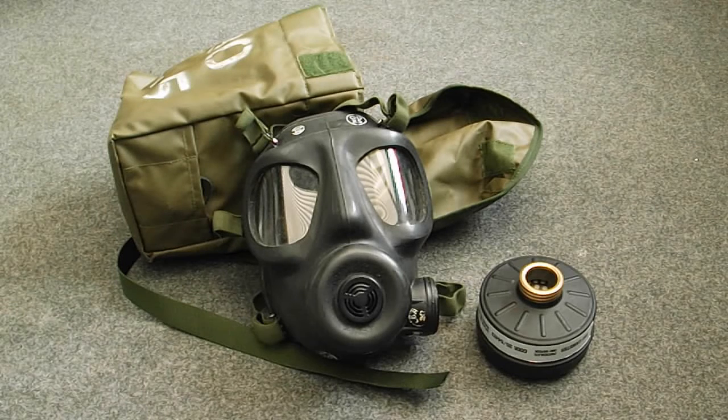I got a request to do a video on the S6 gas mask, or the SR6, so this is the S6 respirator. This was the one that replaced the light anti-gas respirator of the British Army, and was in turn replaced by the S10.